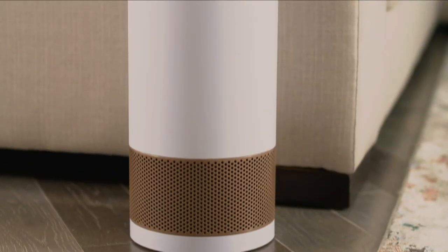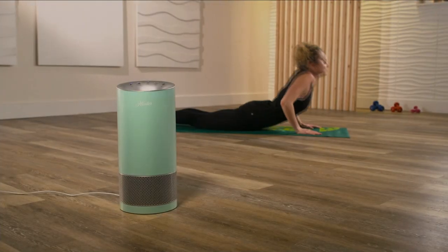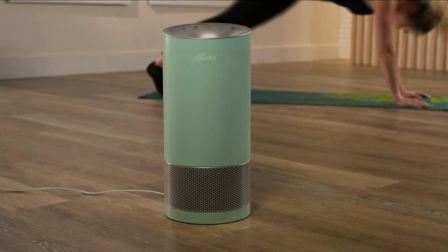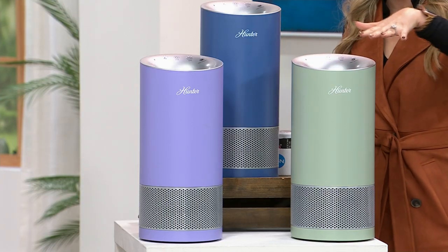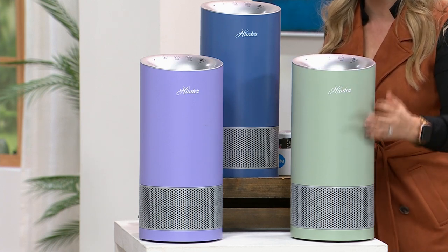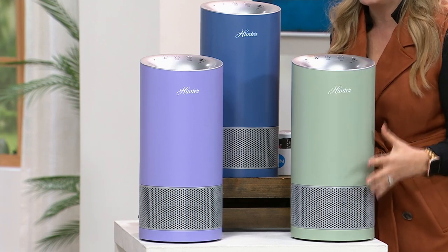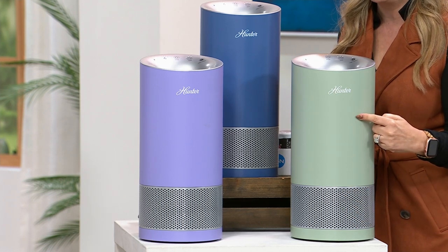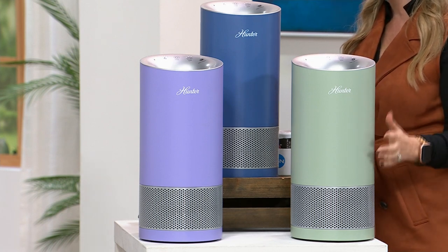This is such a great way to ensure that you, your family, your loved ones, and your pets are all breathing purified air. Just like you don't want to drink unpurified water, you don't want to breathe unpurified air. The sage is flying out the door — if I don't order right when I get off air I'll miss out. The sage is the most popular and most limited. The lavender and blue colors are brand new and exclusive to HSN.